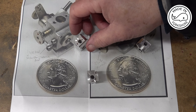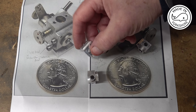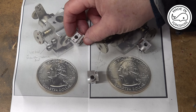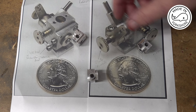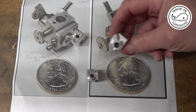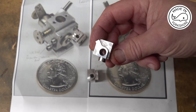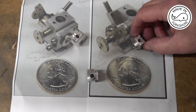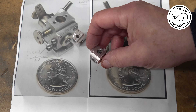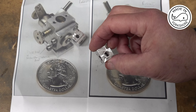Well they seem to turn out pretty well. This is the left hand view and this is the right hand view. I'm happy with those.